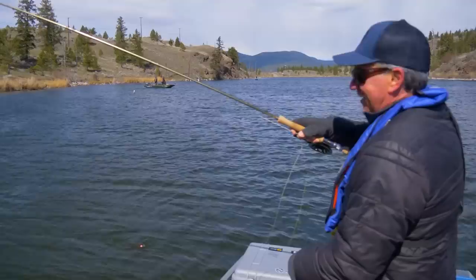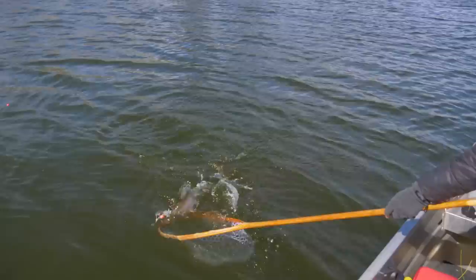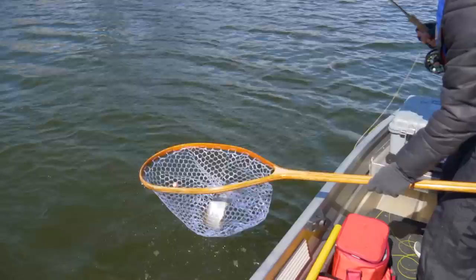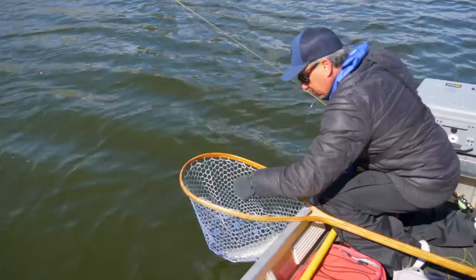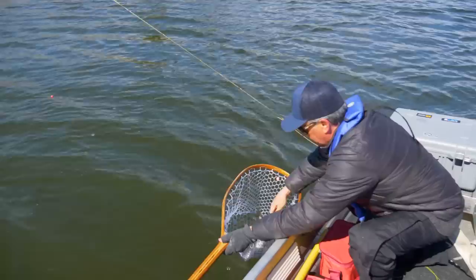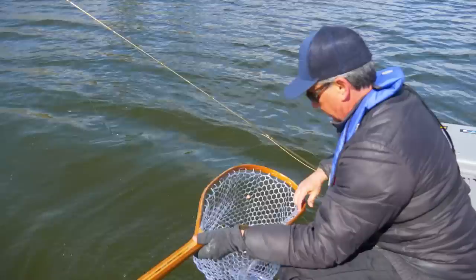That's another nice fish. That baby damsel is on fire. Damsels right in the top lip — right in the top lip, just like a chironomid. Another nice one. They're nice and chrome in here.